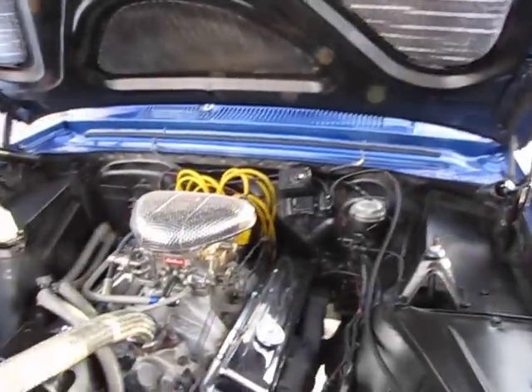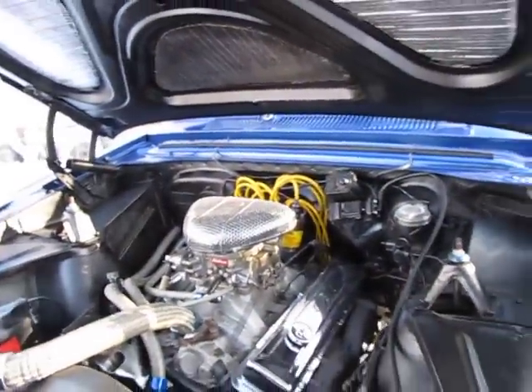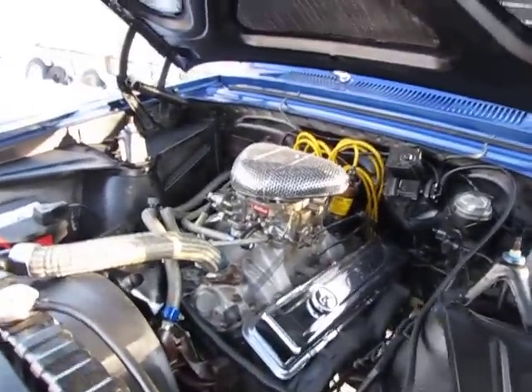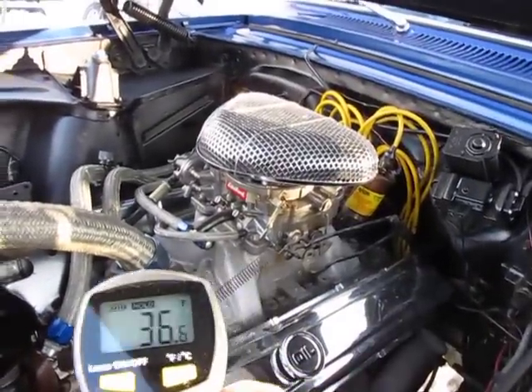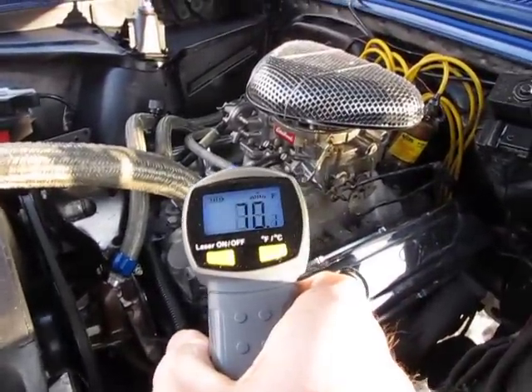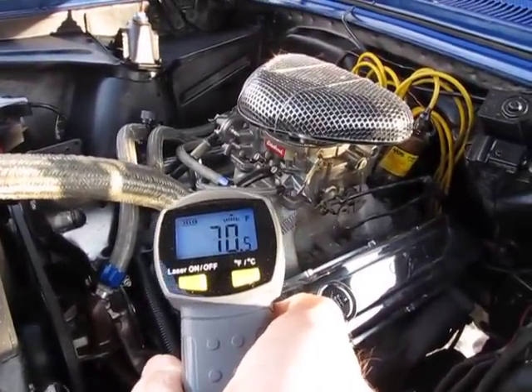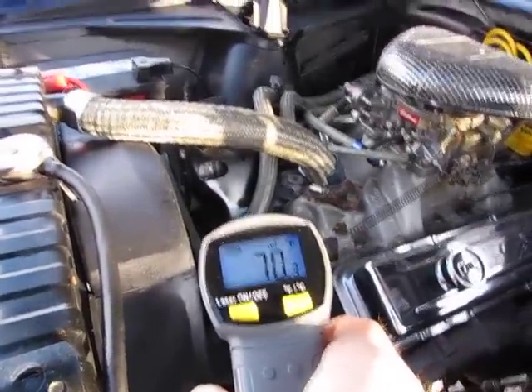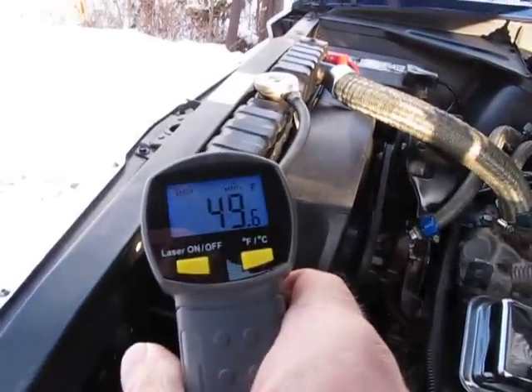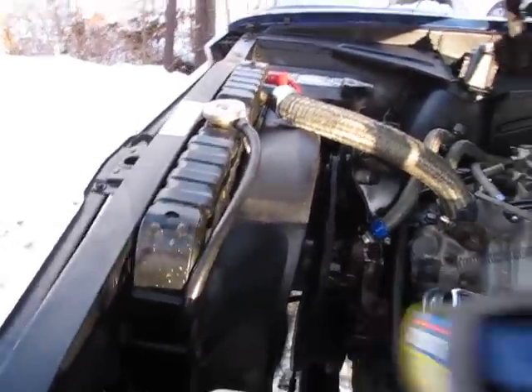I'm going to get a temp read on this and let the car warm up as we check it out. The motor seems to run pretty good — don't hear any knocking, and didn't hear any ticking when it first started up cold. Got an engine temp right now of almost 70. Water pump temp is 70. Radiator tank at the top is 50. We've still got ways to go.